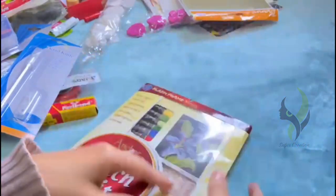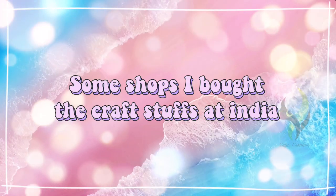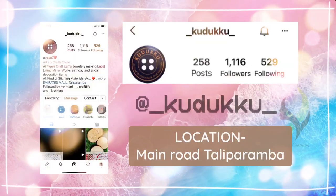If you want a deep explanation on any items I showed today, please comment down below. These are some shops I bought craft stuff from in India — feel free to check out their page and support them.